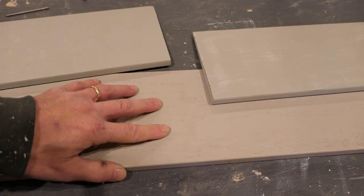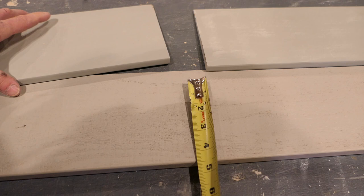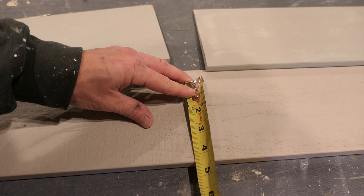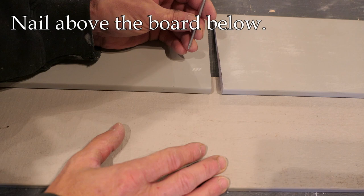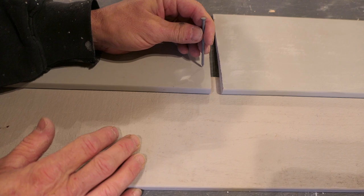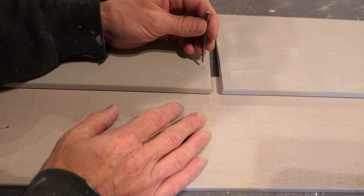Clapboard siding has what's known as an exposure — how much of the board shows. This is six-inch cedar clapboard which measures five and a half inches. A typical exposure for that would be four and a half inches, though it can vary from four inches down to even three. That means the board above overlaps by about an inch. Once I know my exposure, I determine where to nail — just above that one-inch overlap — so that the bottom board has room to expand and contract with changes in season and humidity.